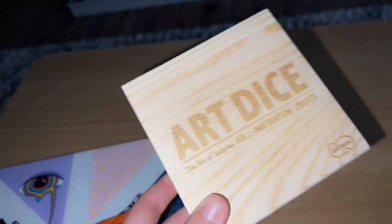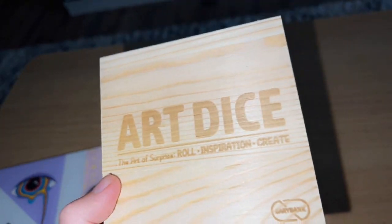Everything comes in a really nice heavy-duty wooden box, so you can take it with you anywhere — it's not that huge, so it doesn't take up a lot of space, but everything fits perfectly. If you're an artist who's been doing this for a while or you're a beginner, I think this set is really fun. It can help you make really cool paintings that are maybe different from your own style, or help you figure out what your style is.